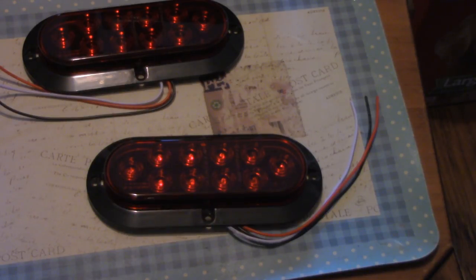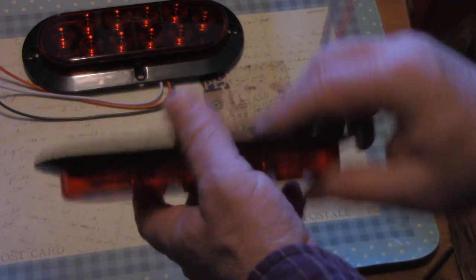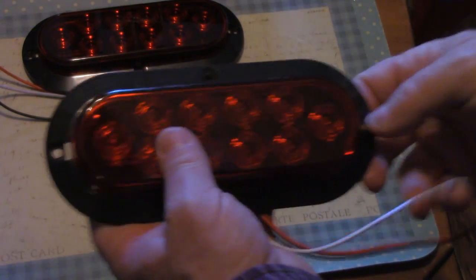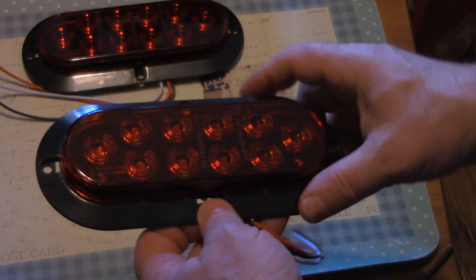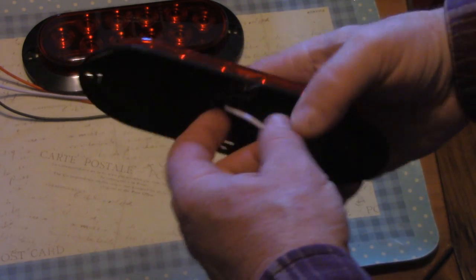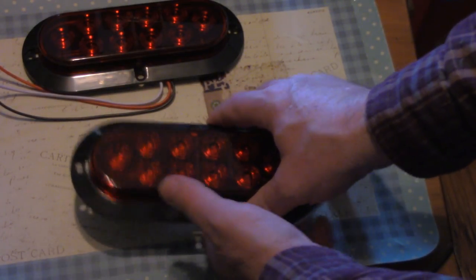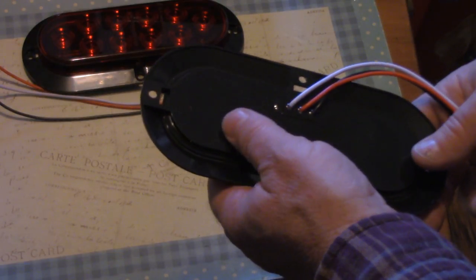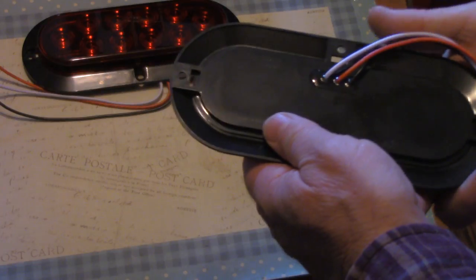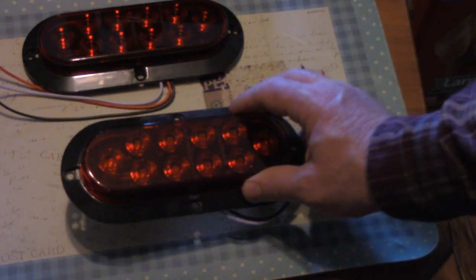Another problem is that most lights you buy require a separate mount. I like these because they're surface mount — they have a built-in flange, so all you've got to do is drill either two or four mounting holes and maybe a three-eighths or half-inch hole to feed the wires through. You could use washers to stand it off a little bit and put a bead of silicone or stick-on foam to seal behind it, though it doesn't necessarily have to be sealed since it's waterproof from the back too.